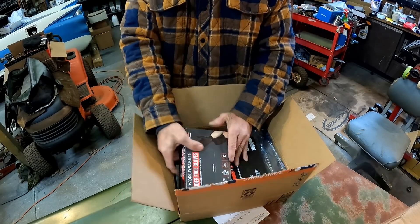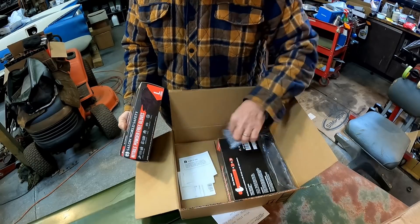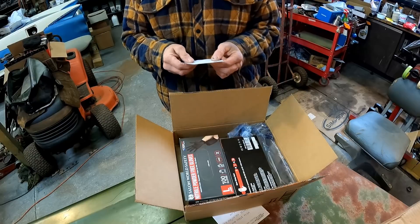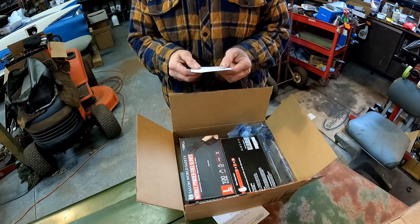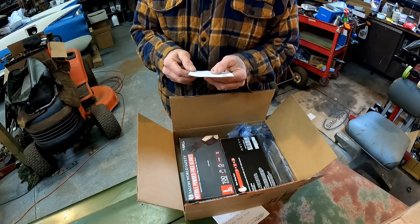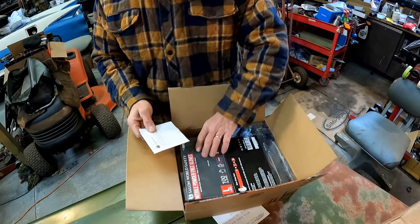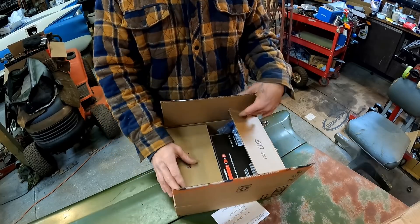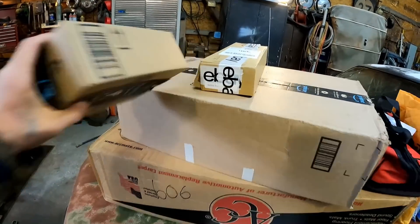Rubber gloves — you guys are always getting on me about not wearing gloves, and somebody sent me two boxes of them. That's nice — 200 gloves, that'll last me a while. The note says: 'You needed these on the heavy half project, so here you are. Ready for the next time. Be well. Robert J., subscriber from Florida.' I do appreciate that, Robert. Yeah, I think he's talking about when I was replacing those wheel bearings — I was packing them bare-handed. It gets a little messy.